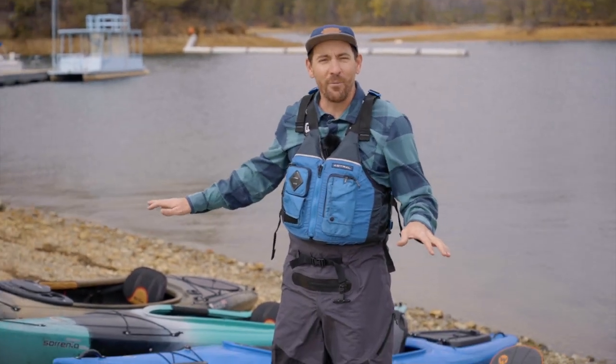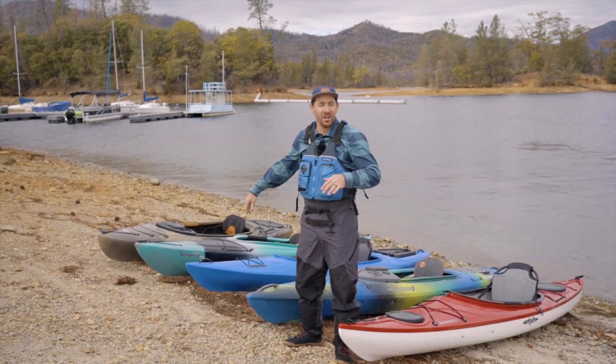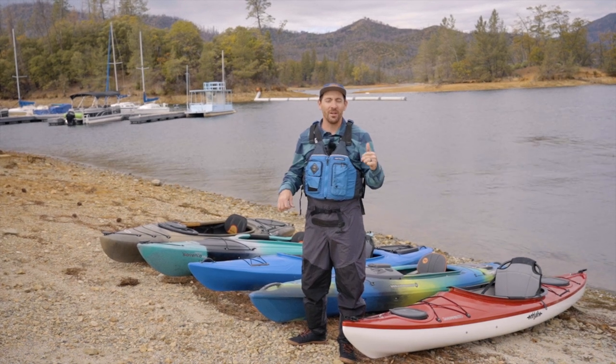Welcome back to the channel everybody. Dan here from Headwaters Kayak. Behind me I have five recreational kayaks with huge open cockpits ranging from a thousand dollars up to two thousand dollars. I'm going to walk you through the boats and then we're going to go hit the water and compare them.